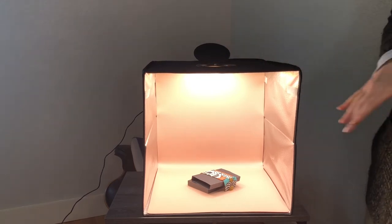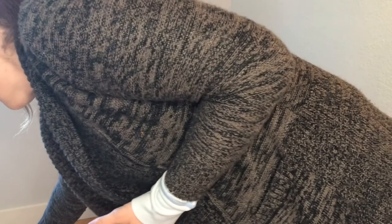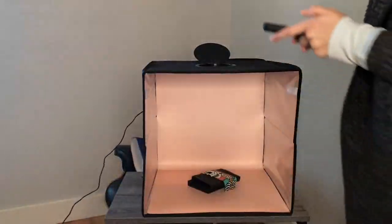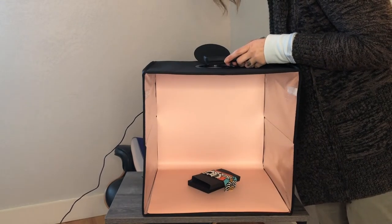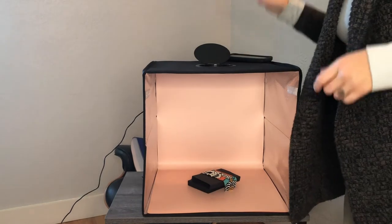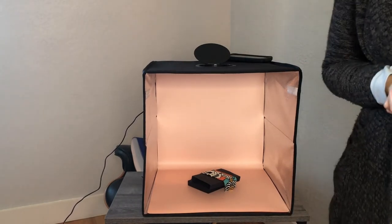I'm going to go ahead and turn the light off and show you the difference in the photos with the light on or off. There I have all of my photos taken and I can go ahead and show you what those photos look like.